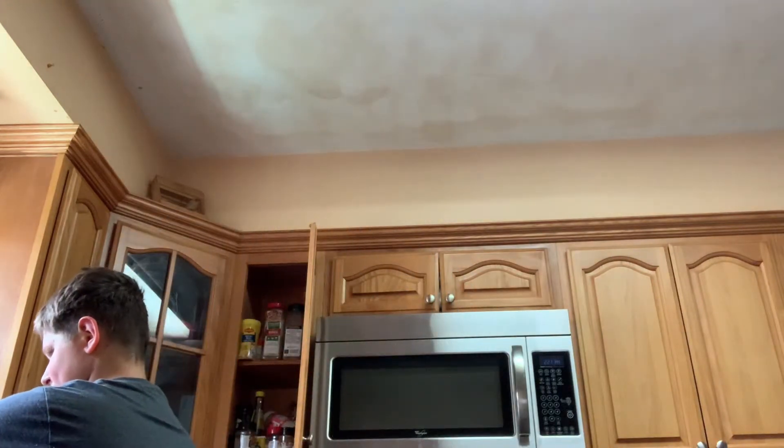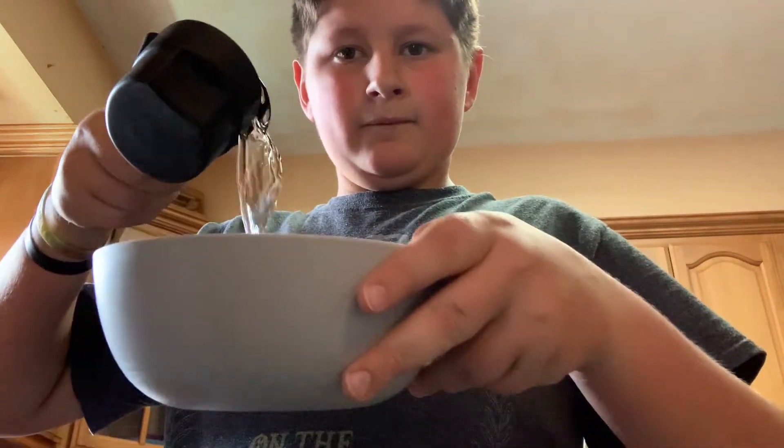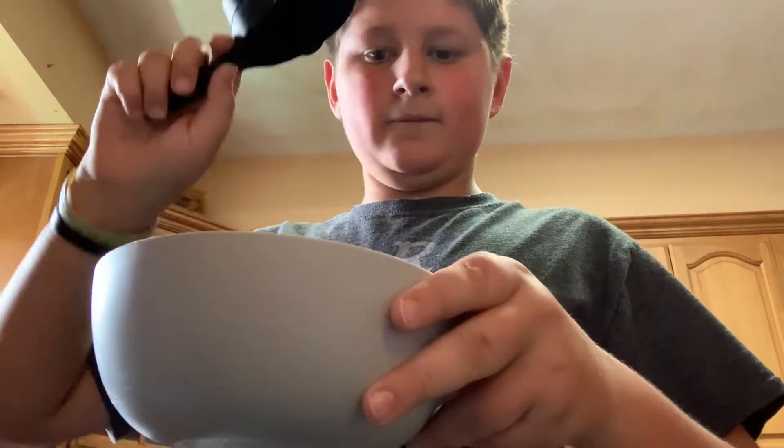As the directions say, I need, for one serving, two-thirds cup of water. Here's a two-thirds cup measure, so let's pour that up with some water. Two-thirds cup of water added to the bowl. Next: butter, one tablespoon, so let's get some butter.